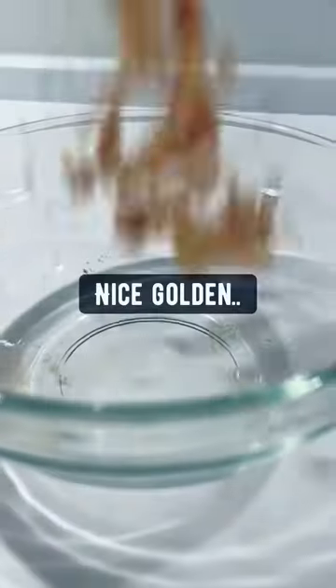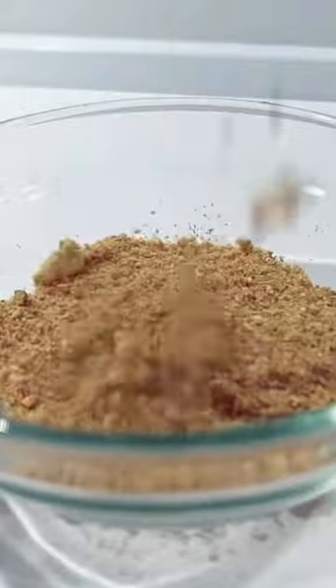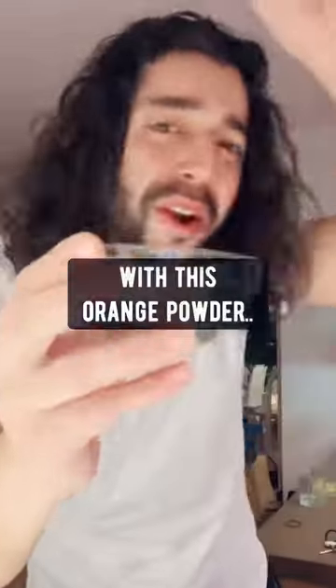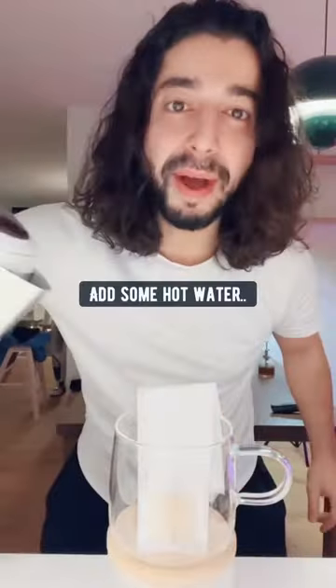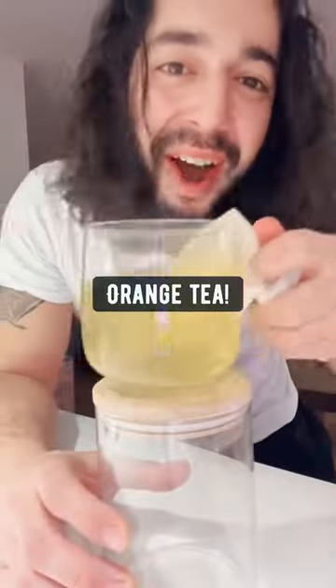You want it to look nice, golden and powdery. Now there are two things you can do with this orange powder. Grab a tea bag and add in one teaspoon of this powder, put it in a cup, add some hot water, and drink some orange tea.